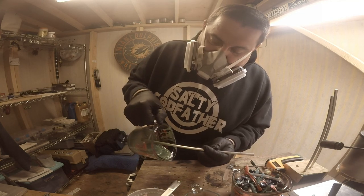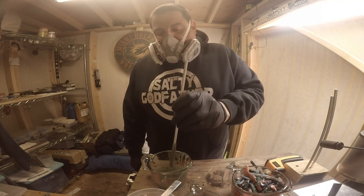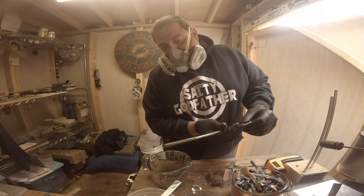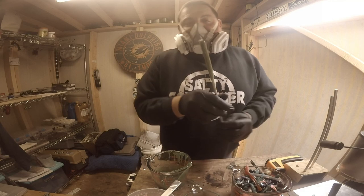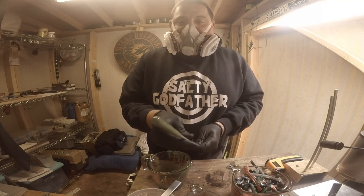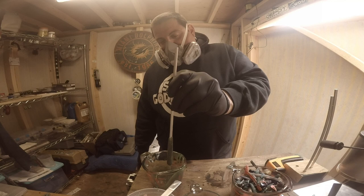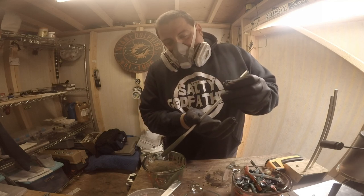Let it sit for a minute. Some guys like to dip more than one tube at a time, but I prefer just to do one at a time — you give it that extra little bit of attention and it always turns out better. See how we're just going to kind of turn it, keep it turning. You can also go up and let it drip back down, but I prefer the turn method. We'll do it one more time to get that real thick wall.